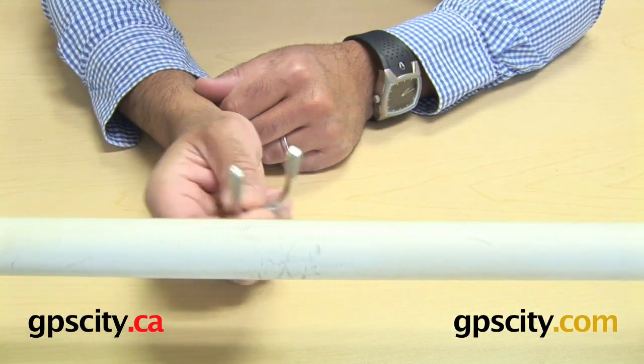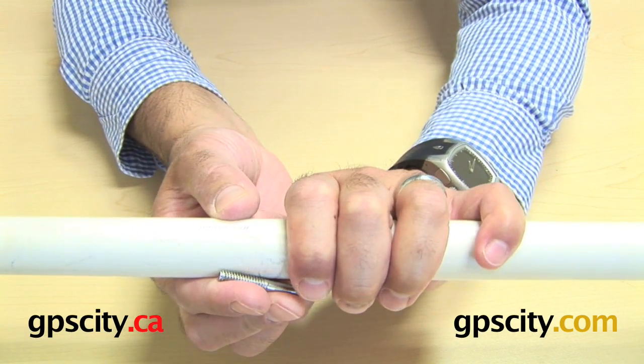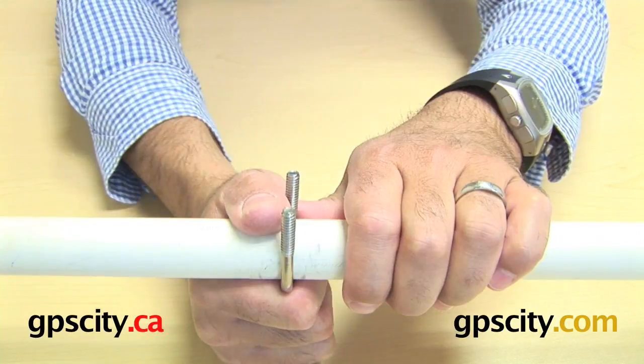I'm going to put this 1-inch U-bolt around it. You can see it's quite tight because of the threads, but once the threads are around the rail, you can see it clamps in quite well.